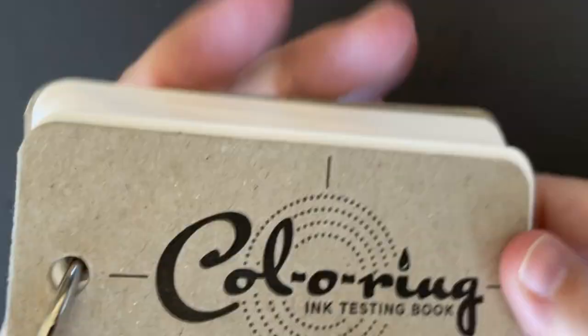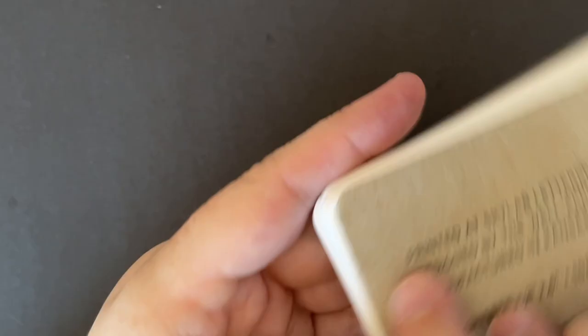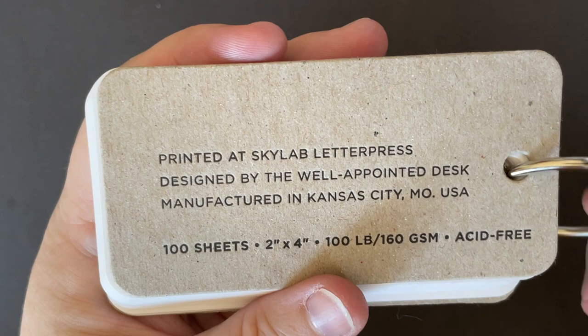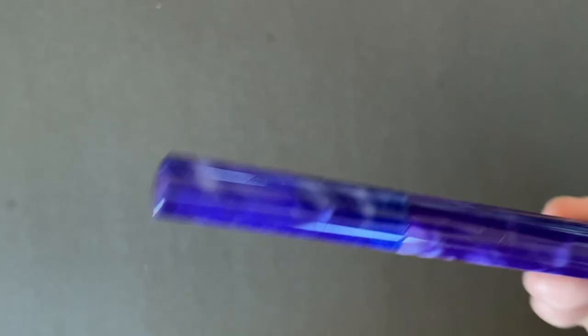Now we're gonna go ahead and get swatching. As always, my swatch supplies are these colorings — I actually found one when I was cleaning, so this is a partial one. I haven't had to break into the ones Ramona sent yet. These are the coloring ink testing books — they're from Skylab Letterpress, designed by Well Appointed Desk. They're great. You can get them from Well Appointed Desk directly, or maybe from Skylab Letterpress. Anna has a shop on her blog, and also pen retailers basically everywhere. And then I'm using some black instruction paper as background, and I have an assortment of random paintbrushes from craft stores.